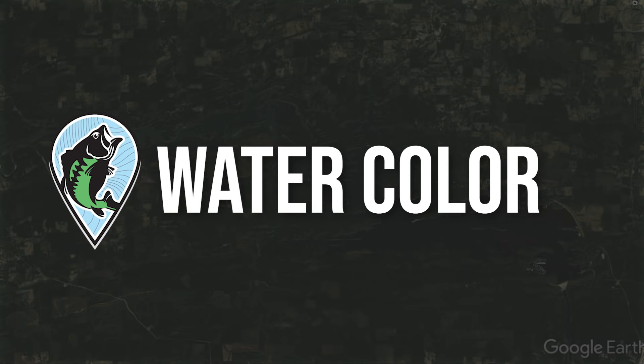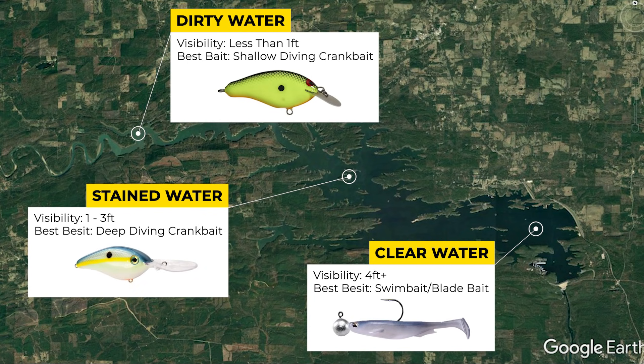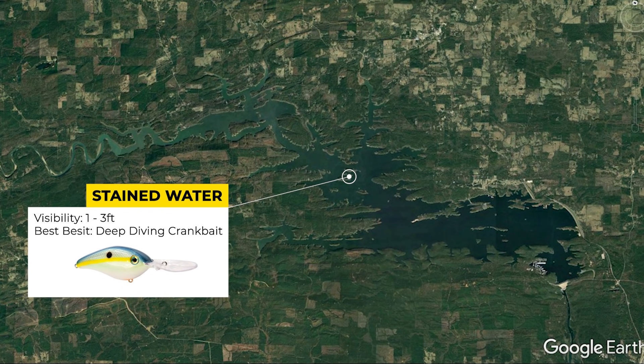Next let's talk about the best lake conditions to fish a deep diving crankbait offshore in the wintertime. This pattern usually works best when water visibility is between one and three feet. If visibility is less than a foot, bass won't live that far off the bank even in winter and you can find them in less than eight feet of water — so a shallow or medium diver will work. On the flip side, when visibility is above three feet bass will usually position in 30 to 50 feet of water, which means you can't reach them effectively with a deep diving crankbait; other baits like a blade bait, Alabama rig, swimbait, or football jig are more effective. For this pattern, look for one to three feet of water visibility.